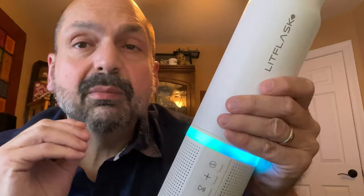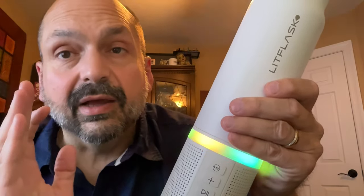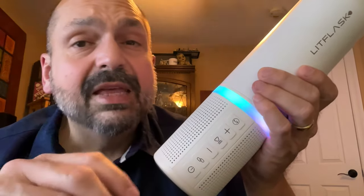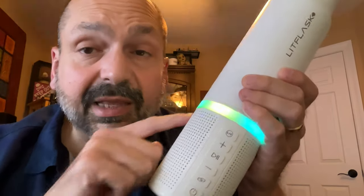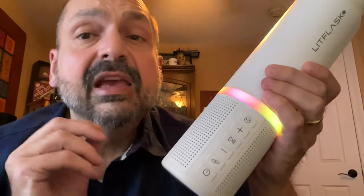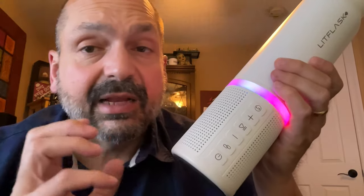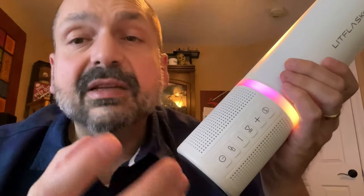This comes in four colors: white, pink, black, and blue. I like the white best but they all look good. As for sound — it sounds pretty good. How many people do you know with a speaker built into their water bottle, let alone one with a fancy RGB lighting system?